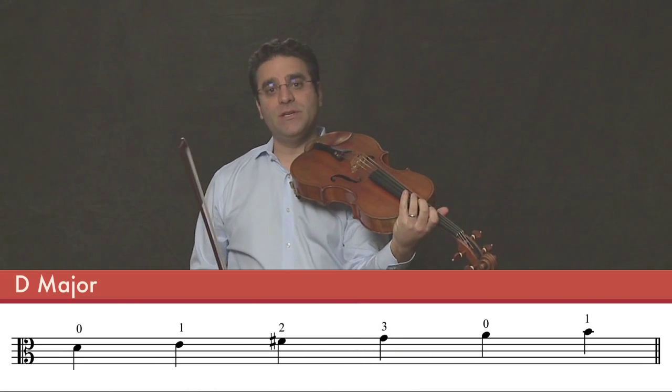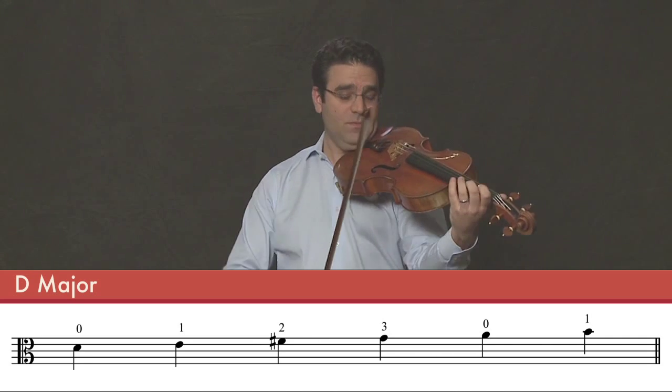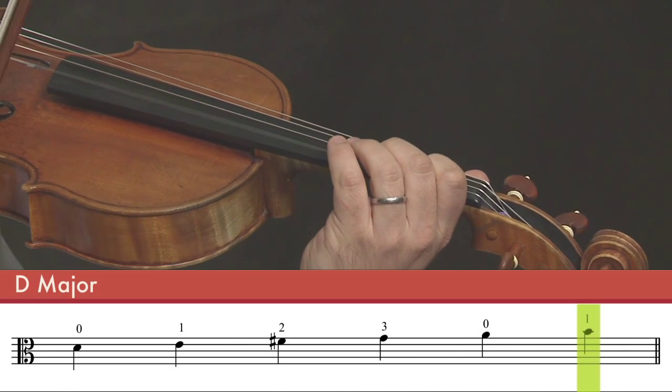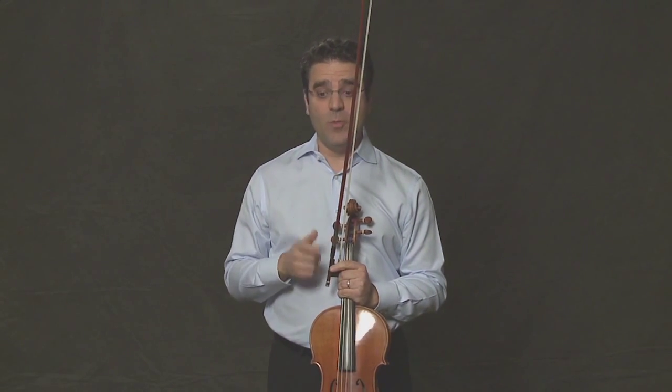And now I'm going to introduce to you a new note, which is B natural, or first finger on the A string. Here it is again. And with that note, we'll be able to play Twinkle Twinkle Little Star, starting on open D.